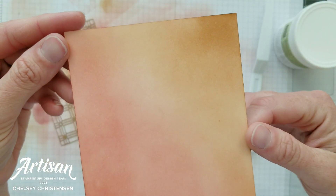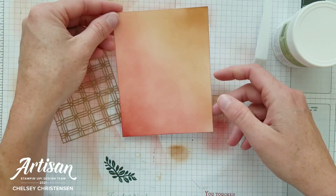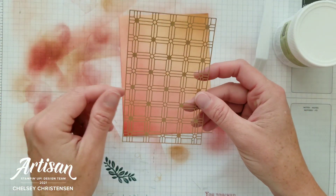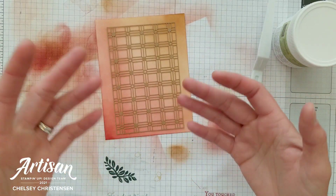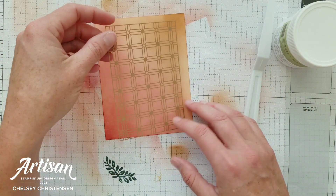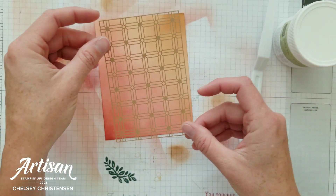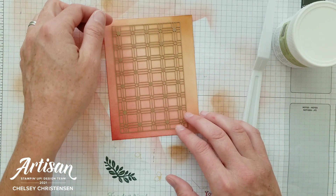You can now see that beautiful blended background. We're going to move to trend number three, which is to add texture to your cards. There are lots of different ways to add texture — you can use designer series paper, pattern paper, or stencils like what I'm using here. This is the paper lattice. You could add this directly to your card to give it texture, but I wanted to use it in a unique way.